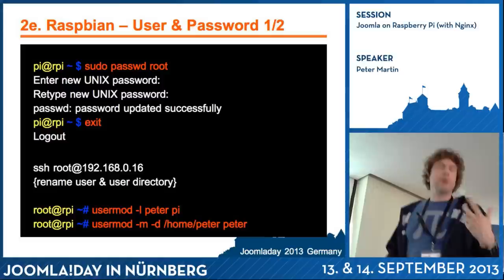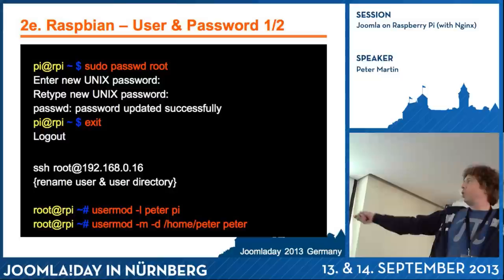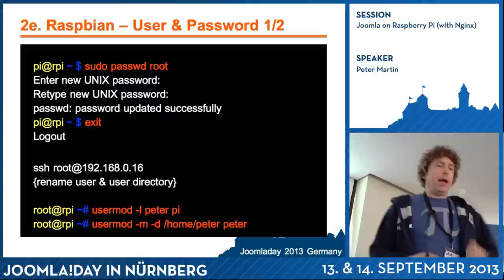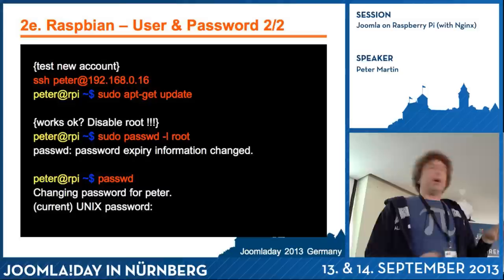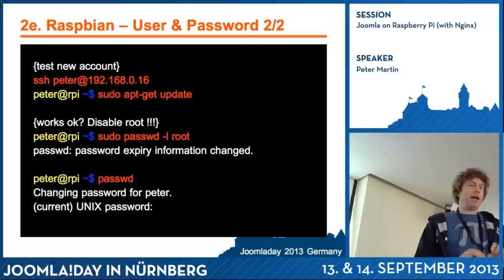I wanted to change the pi user to Peter, because I don't like to be called Pi. So I activated the root user, added a password, logged out, and logged in again as root. With a couple of commands I changed the user 'pi' to 'Peter' and created a home directory. When you've done this, the best thing is to test your new account first before you close the SSH root access. Open a new SSH connection, log in with your new user, test a sudo command, and if it works, disable root.